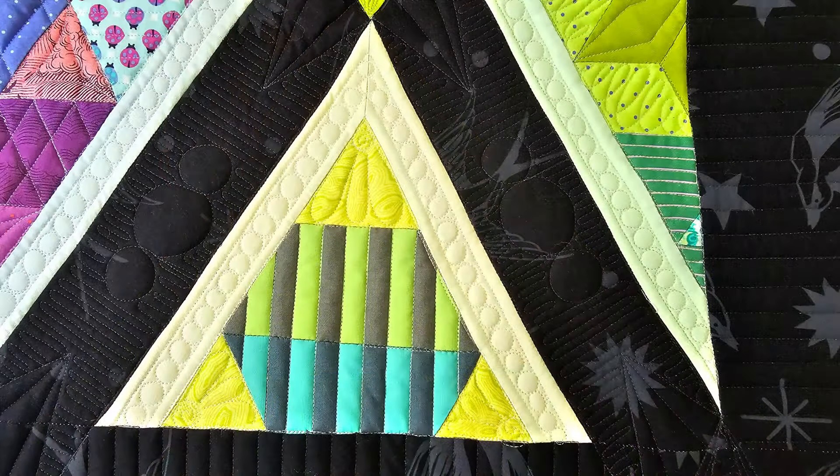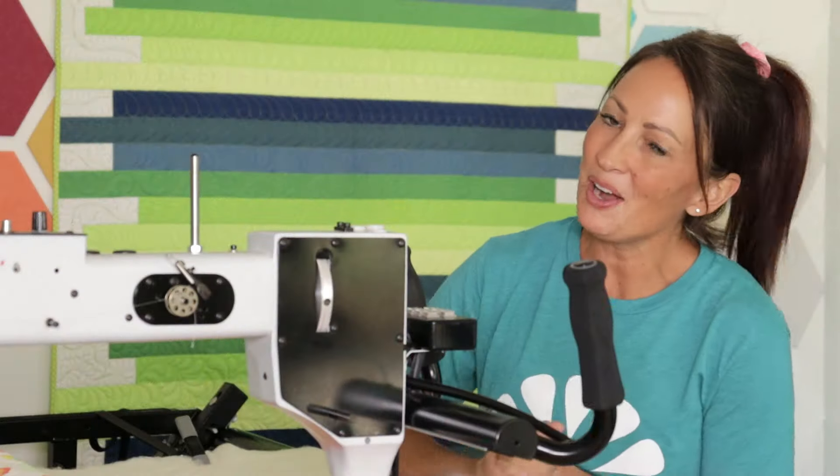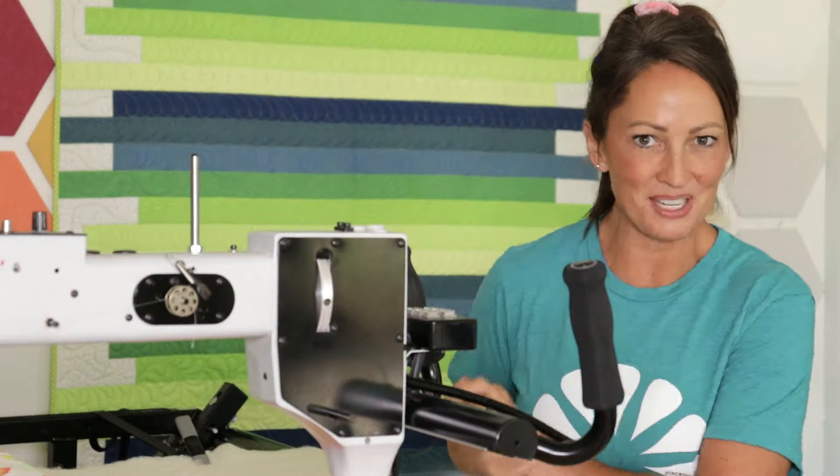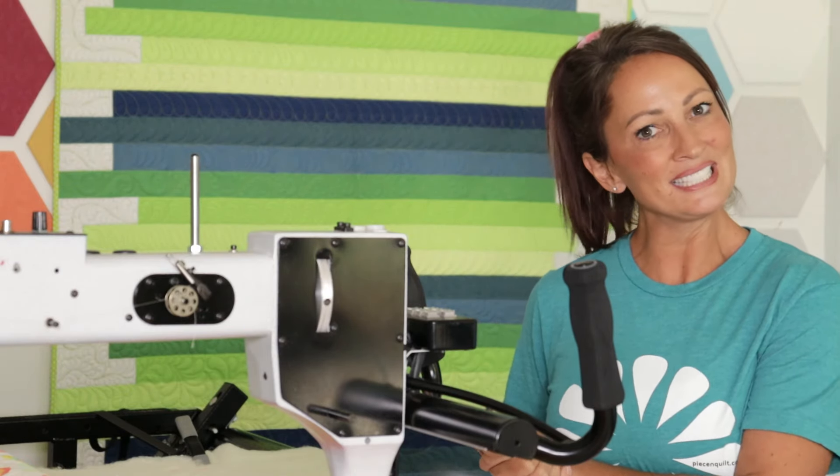Find my full process of machine quilting this awesome Queen of Diamonds quilt on our website, peaceandquilt.com. Happy quilting! I hope you were able to find just a bit of inspiration from this fun little video. Don't forget to hit that subscribe button — see you later!